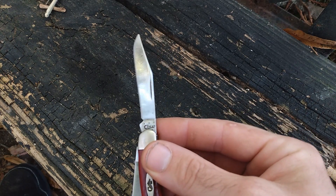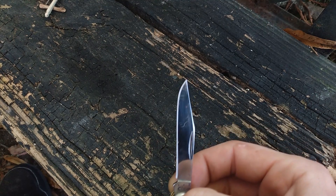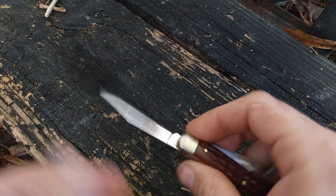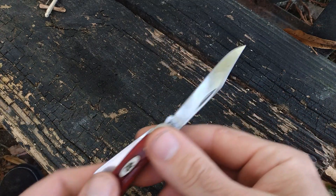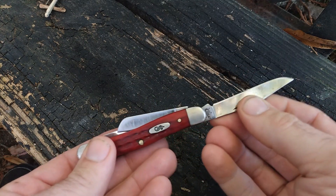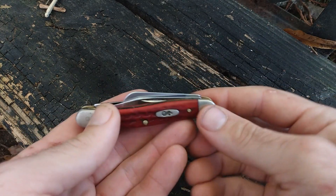The first blade you got here is just called a clip blade — clip style blade, clipped tip. It's basically your general multi-purpose blade, a standard knife style blade for general work. Whatever you'd use a knife for, you could use that for.